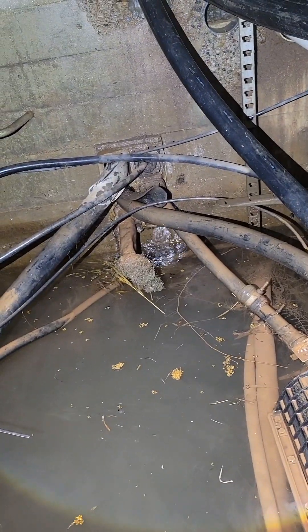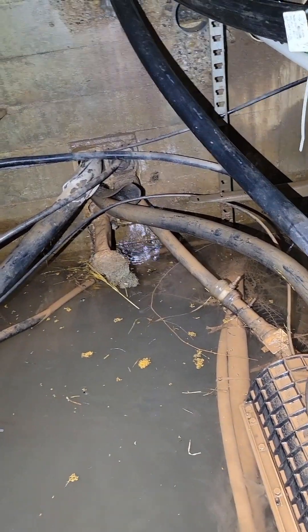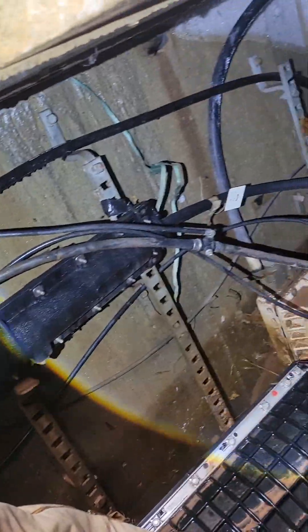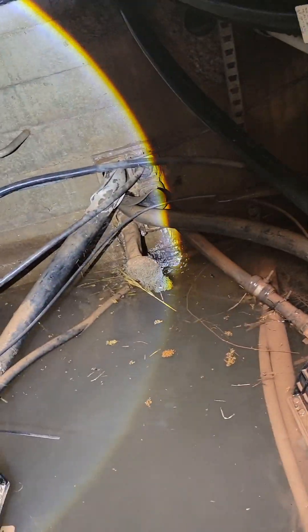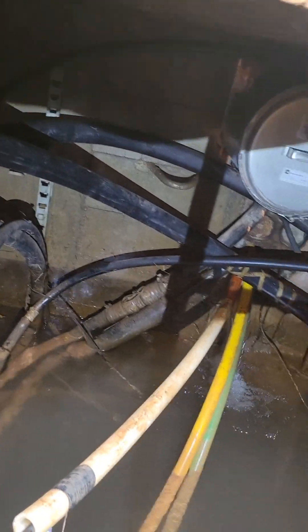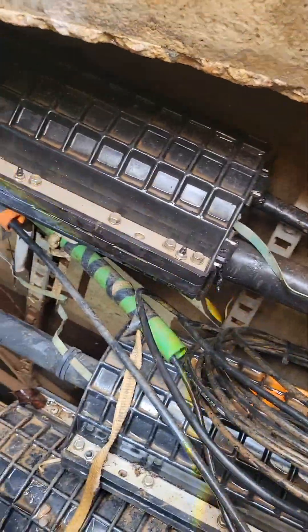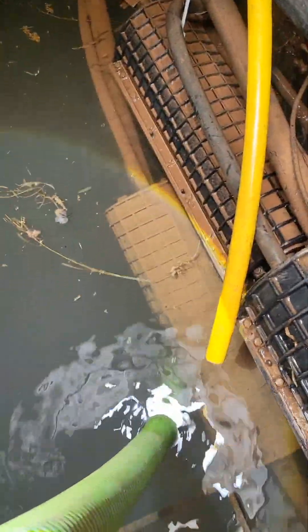I can see where that water is coming in. Yeah, this is a deep one here.